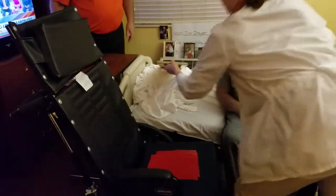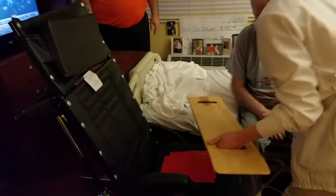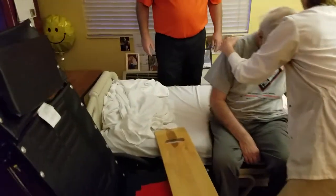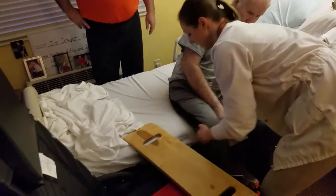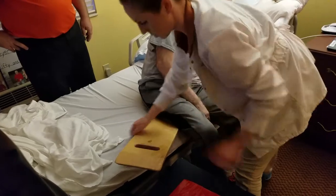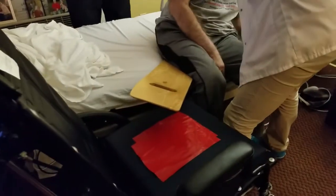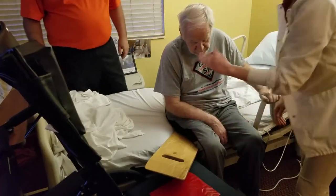Now it's time to put the board under. The board needs to be in this position, sliding it down like that. Mr. Dreyer, I need you to go back down on your elbow — all the way on your elbow. With him in that position, get some weight shifted, then you can pick his leg up and slide the board underneath. It should be angled, and you might need to pull the chair a little closer.